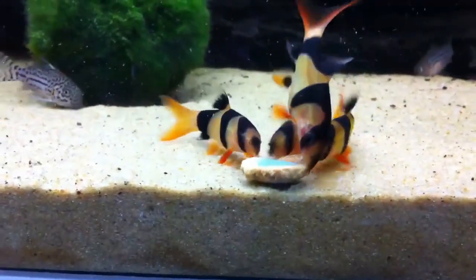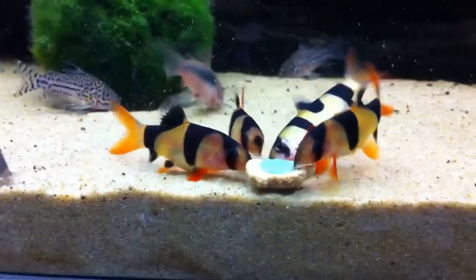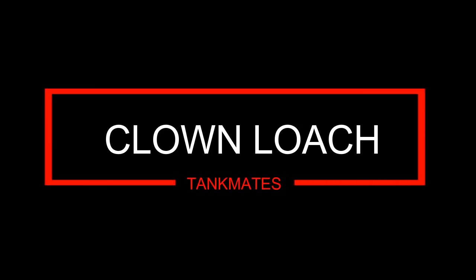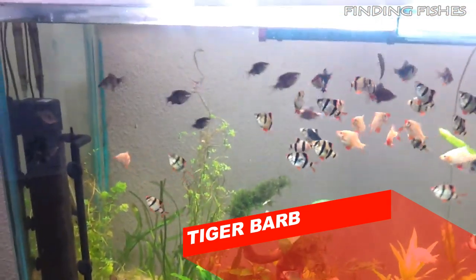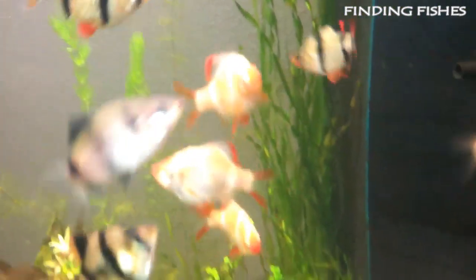Welcome to Finding Fishes. Let's check out the most suitable tankmates for Clown Loaches. The Tiger Barb is an amazing freshwater fish that definitely lives up to the hype. They're probably one of the best species we recommend as a tankmate for Clown Loach.